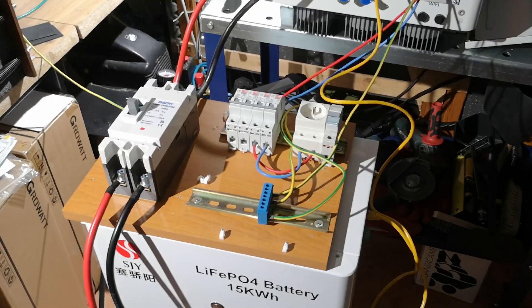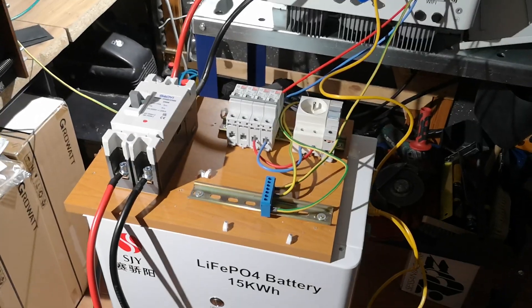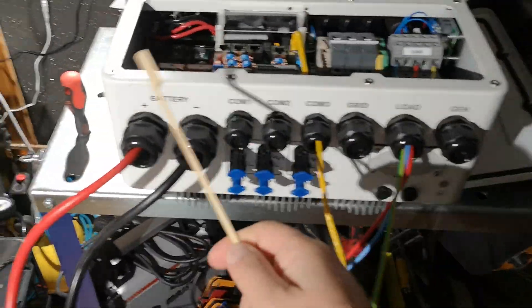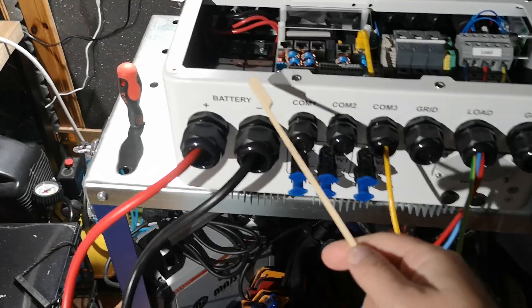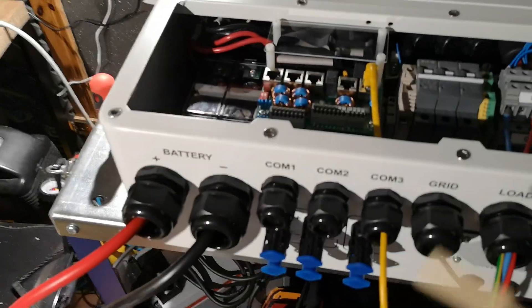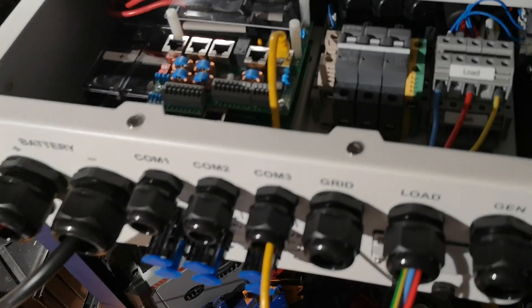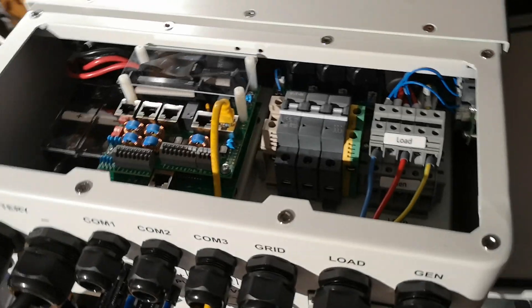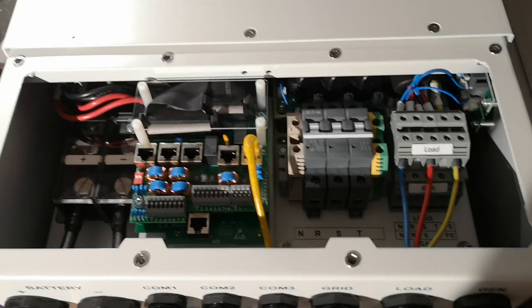So this was the wiring for the complete off-grid system. To summarize: connect protective earth first, then connect DC plus and minus — 48 volts, or 51 volts because this is LFP. And the BMS socket goes to CAN. We will use CAN communication, and that's all.